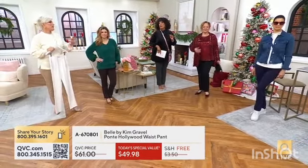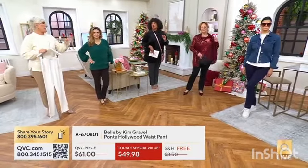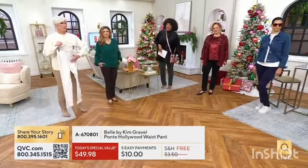And then the free shipping — I think this is the multiples moment for sure. We had callers last night getting the black. Let's talk about building your wardrobe.